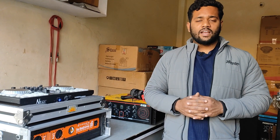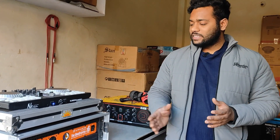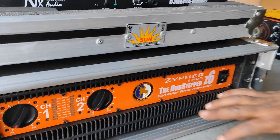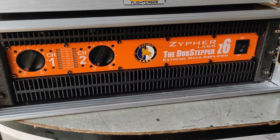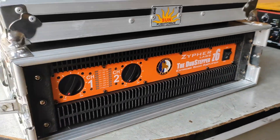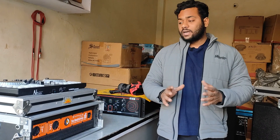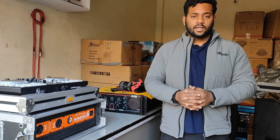Hello friends, welcome to our channel. I'm going to take a Zypher Labs amplifier, which is the Z6 series, and I will tell you a few details about the front and back, how many watts the amplifier is, and how you can set up the connection. So let's look at the front details.